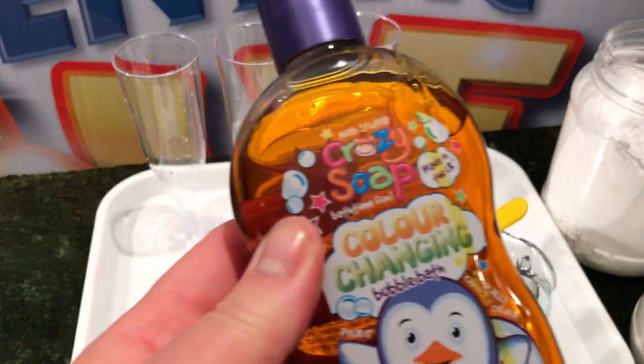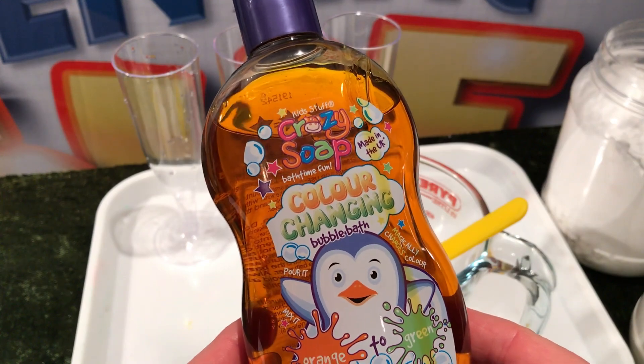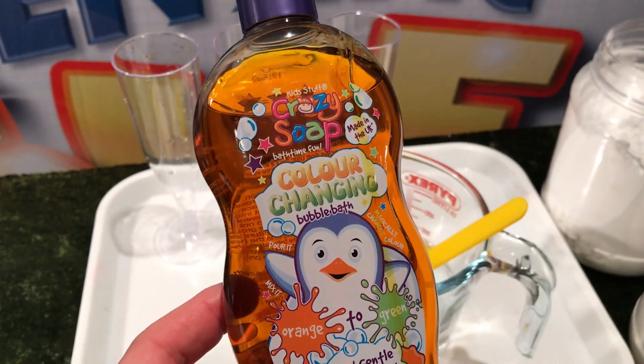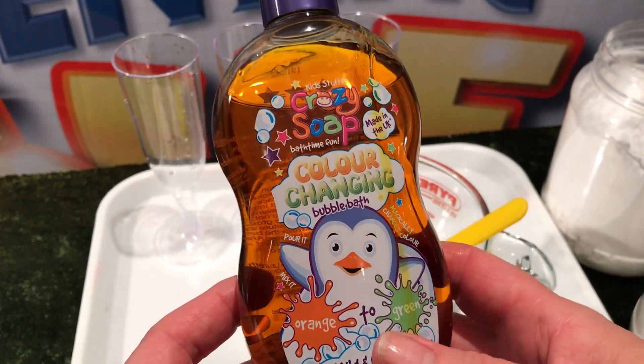Hello, it's Scientific Sue here and I'm just about to introduce to you this amazing colour changing bubble bath. It's from Crazy Soap and today, as of today, it's gone on to our online store.